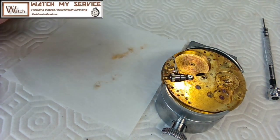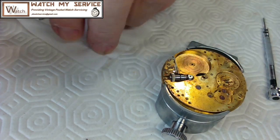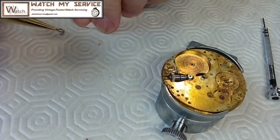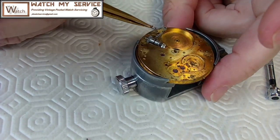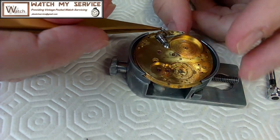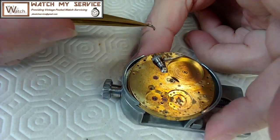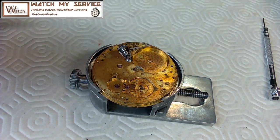This goes down like this, like this here. Going down. Get that out of the way.